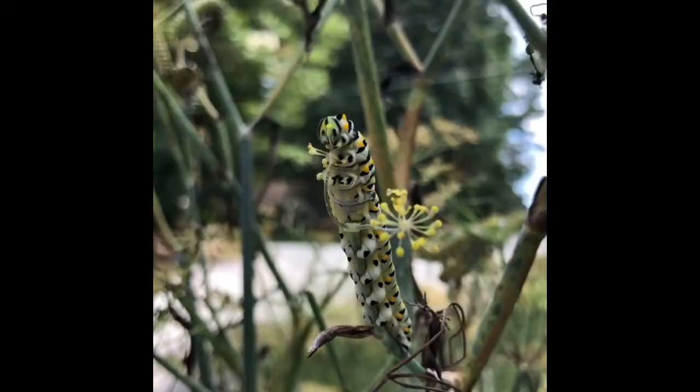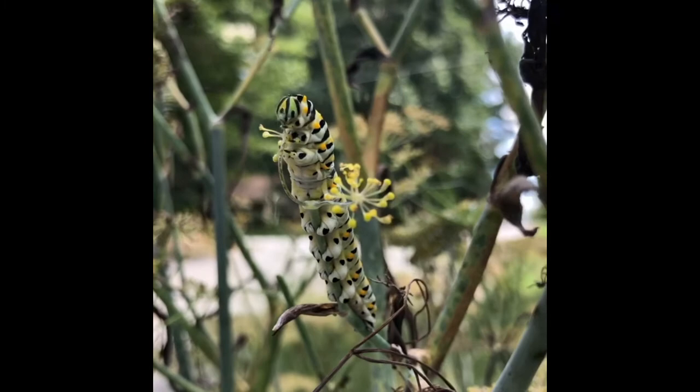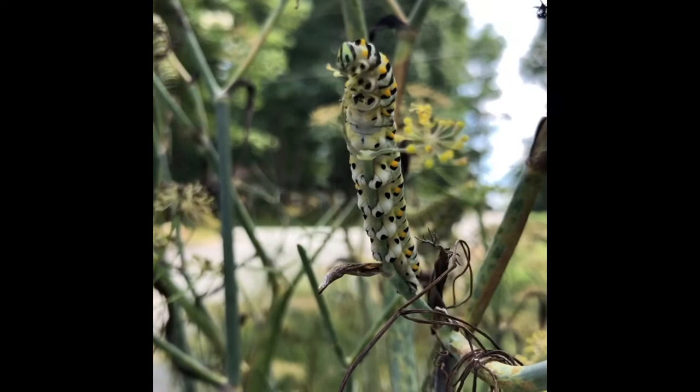Host plants are also very important to the life cycle of a pollinator. The adults will find and lay eggs only on one type of plant that they are familiar with and that they know their caterpillars can eat and will have good food. Without this host plant they have nowhere to lay their eggs and their life cycle can't be complete.